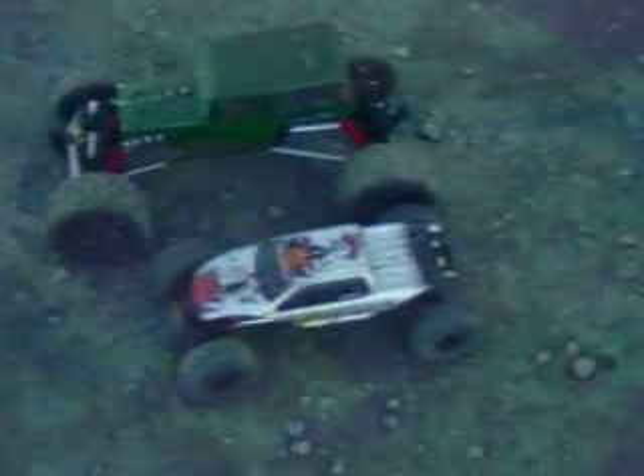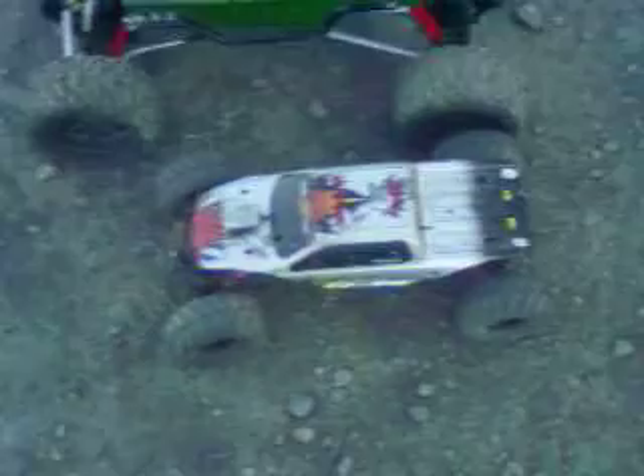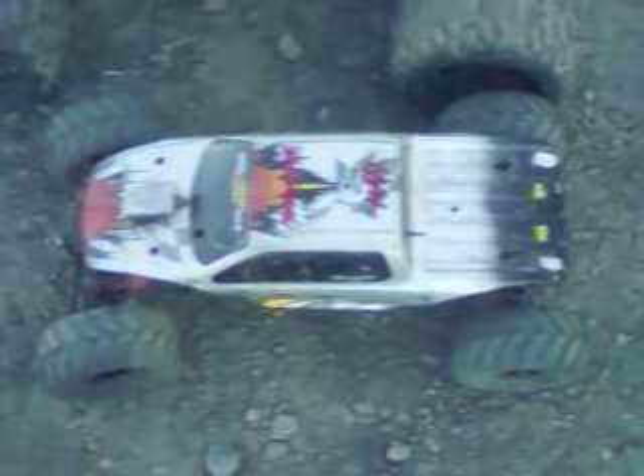Alright, this is my 1/10 scale and my 1/6 scale crawler. It just got really dark. There's the 1/10 scale. Oh, pretty. See?